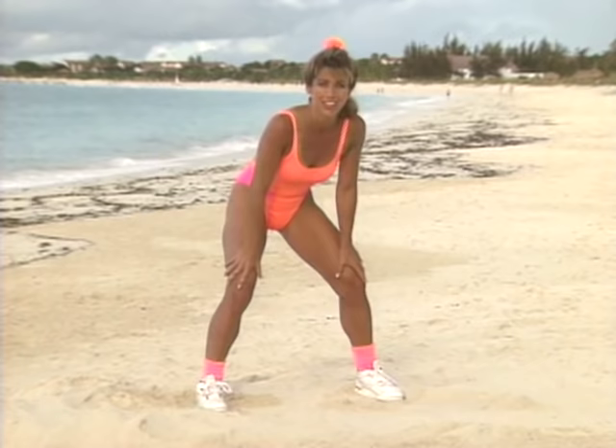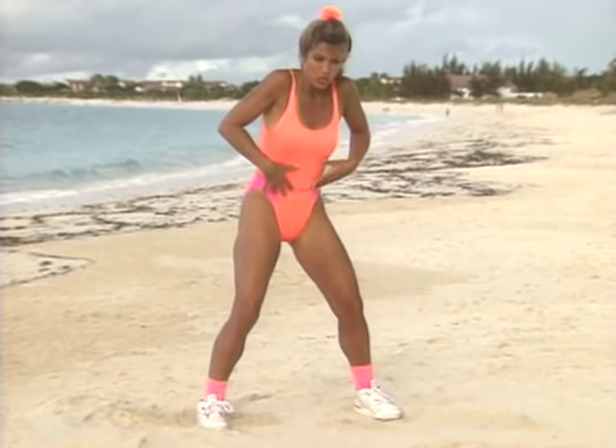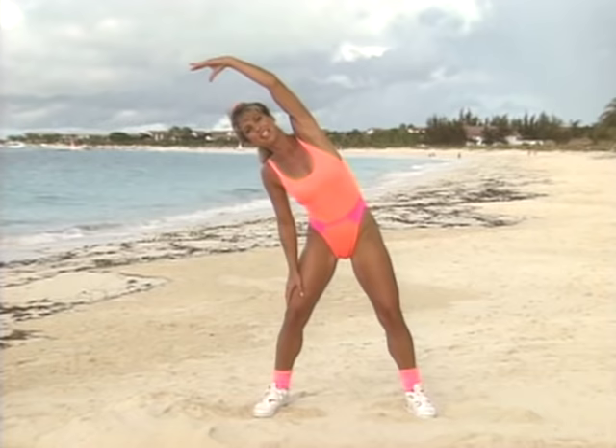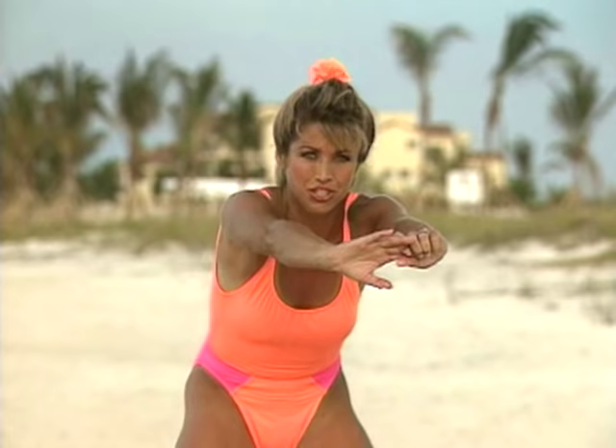Tuck under the tummy — tummy tuck right here. And now roll all the way up, one vertebra at a time. Stretch your arms and your shoulders, and to the other side — stretch it all out. Hold the stretch, and to the side, feeling a good stretch for the spine. Wake up that body — we're going to get a burst of energy after we're done. Hold that stretch. Now round the back, then roll up. Stretching out the upper back — a lot of tension builds there.